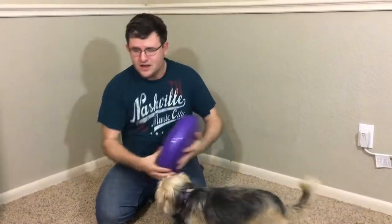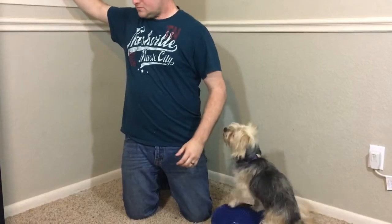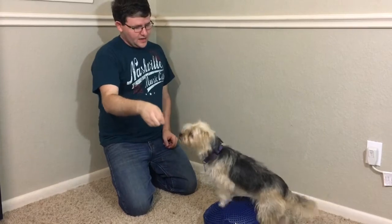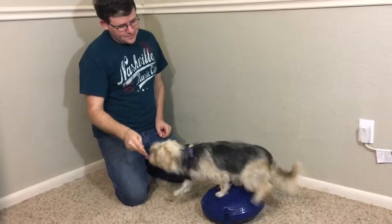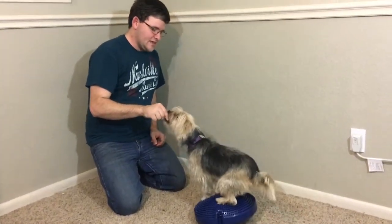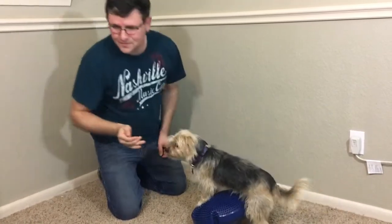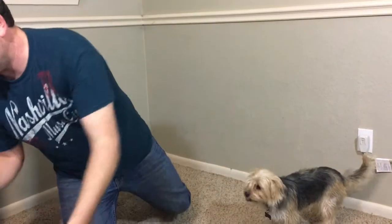This one has a little bit less air in it, and this one here has a little bit more air — it can sometimes be a little bit harder to balance on. This really gets her to get to know her front feet and her back feet. They do make bigger versions of these discs for bigger dogs.